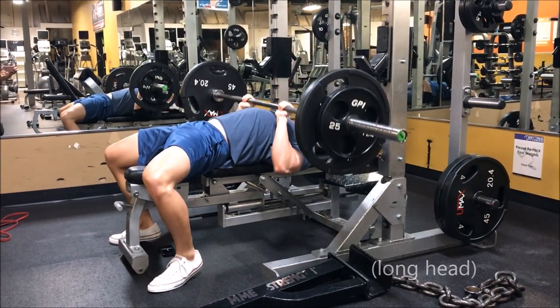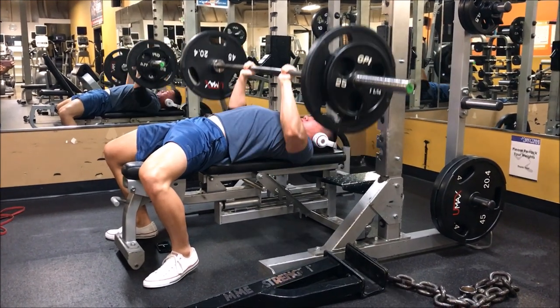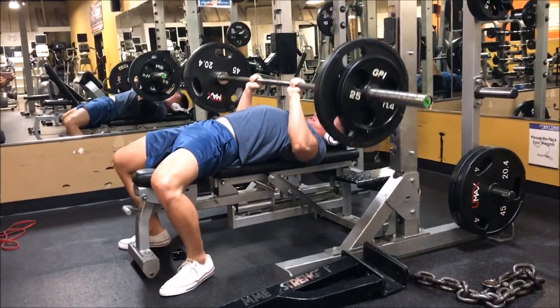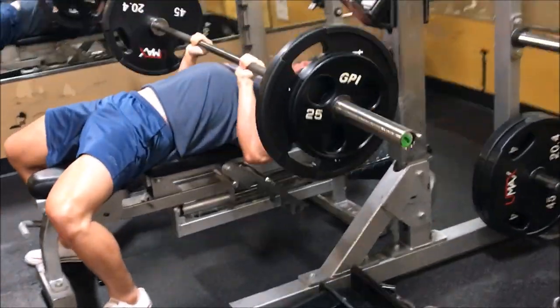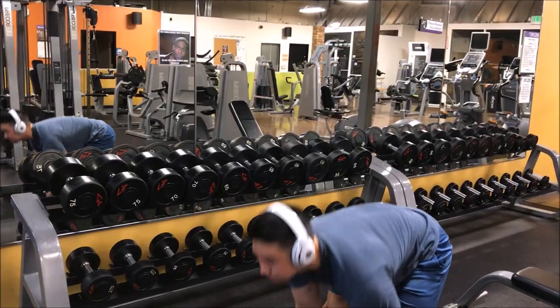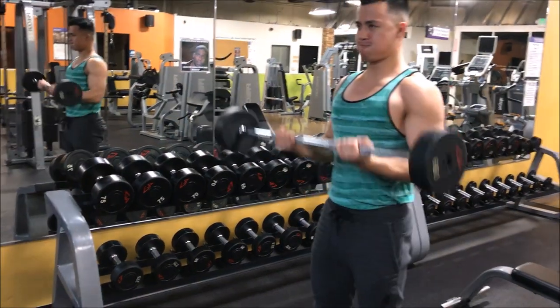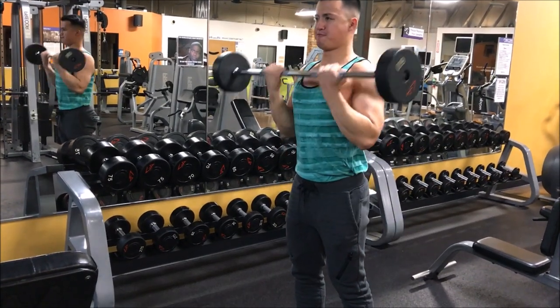The last two exercises for arm day: first is a close-grip barbell bench press. Make sure you don't hold the bar too close or it'll put a lot of tension on your wrists. Come all the way down and extend all the way up — you'll really feel it in your triceps. The last exercise is a simple barbell curl: go all the way down, all the way up, and limit any swinging momentum.